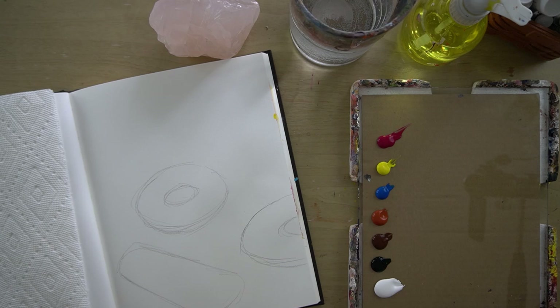Hi everyone! So today we're going to be doing a donut painting tutorial.